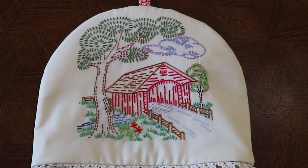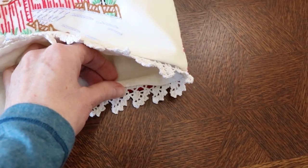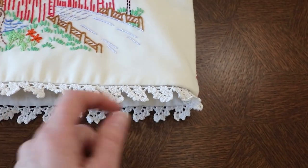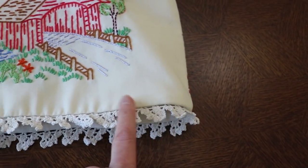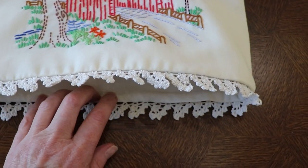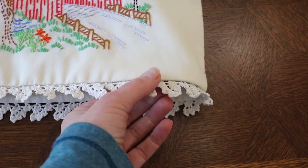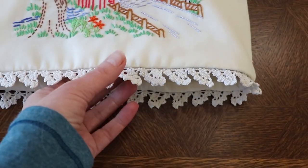We are almost finished. For that small section where the cozy was flipped inside out, you can either stitch that closed by hand, or if you want you can run a stitch all around the exterior, closing that area and holding the lining securely in place — that is an option as well. I think I'm going to hand-stitch it because I don't want to detract from this pretty crochet lace accent.